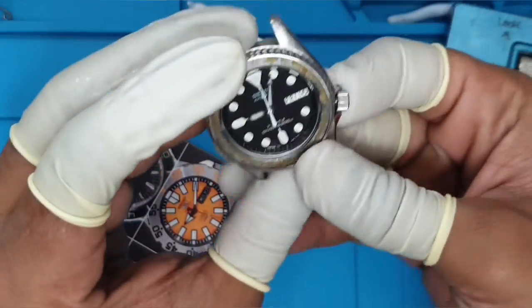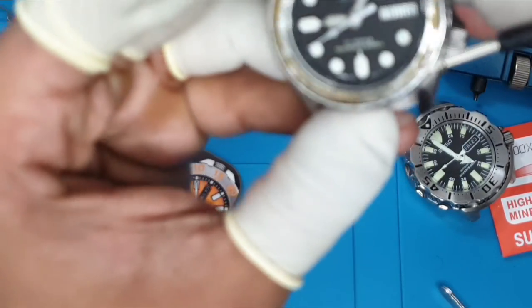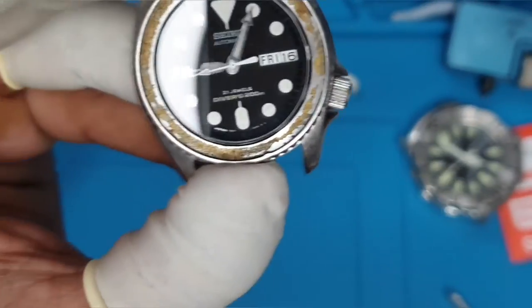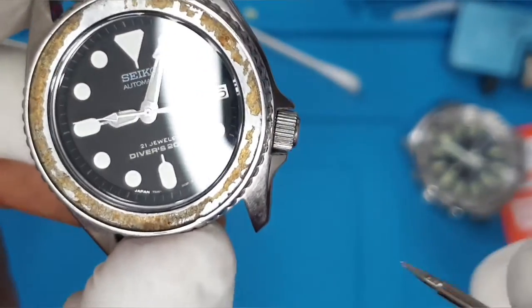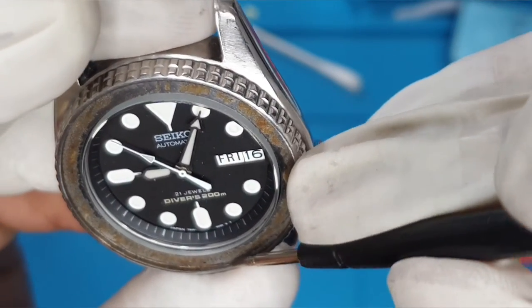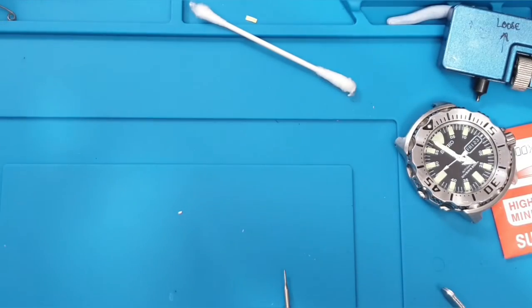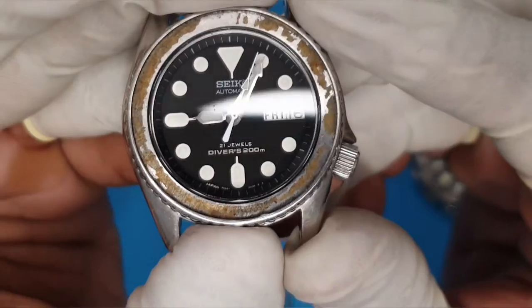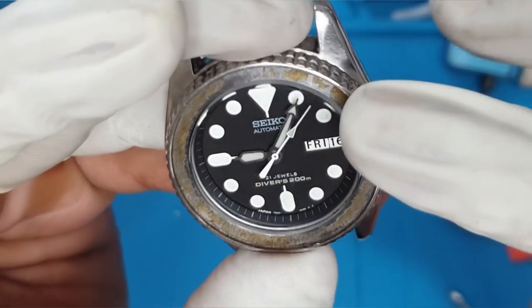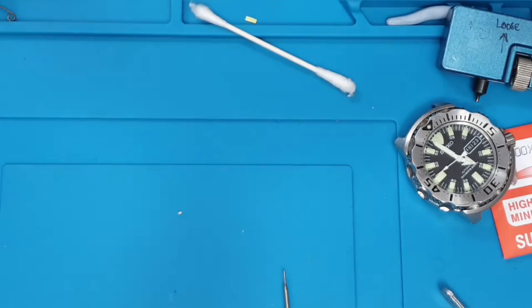Just hand tighten that. The bezel insert we're going to do on another video, but there is something here with this watch — I don't know if you can see clearly — there's a little piece, looks like a bit of damage on the bezel where it won't let the bezel insert sit anymore. We will have to try and file that down, but that will be on the next video. So there we have it — crystal replaced on the SKX13. Now let's look at doing that to the Monster.